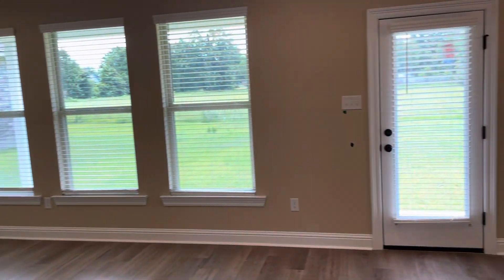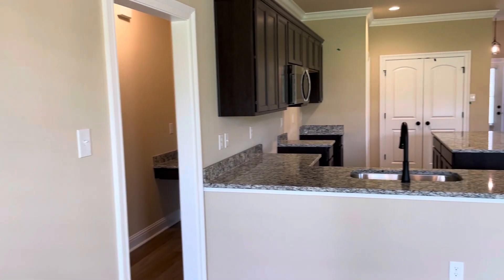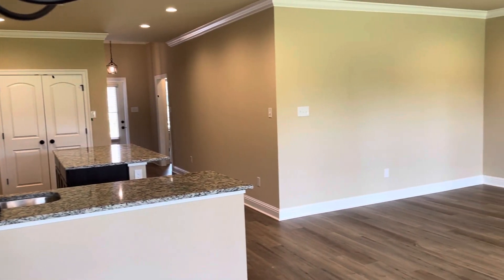I'll come over to the corner over here to show you the kitchen from this angle. There's your kitchen, pantry, and then living room space.